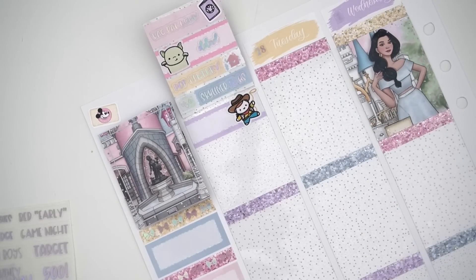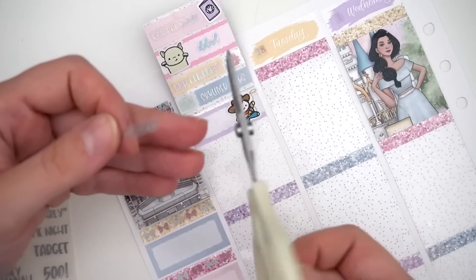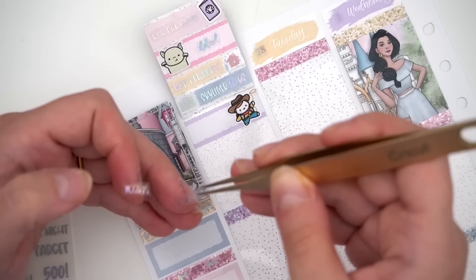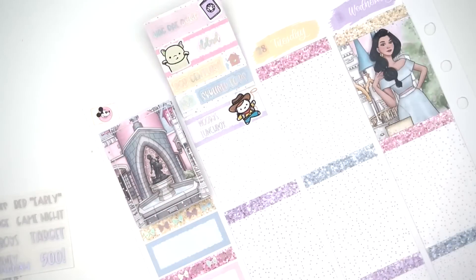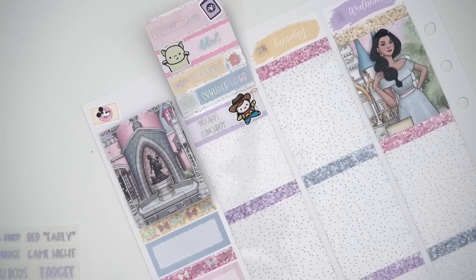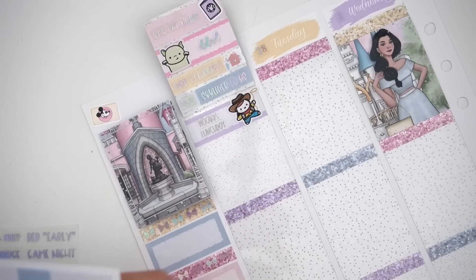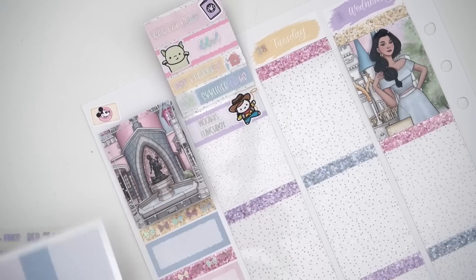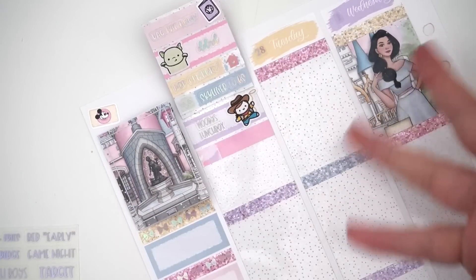I'm going to cut the Woody's sticker because these are so tiny — I just need them to be little thing size since most boxes have like four or five things. We had to wait so long at Woody's Lunchbox — probably the longest wait for food besides Universal. Afterwards we went on Smuggler's Run; I think we had Genie+ or the paid individual one.